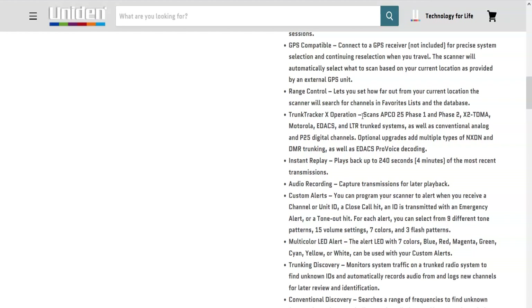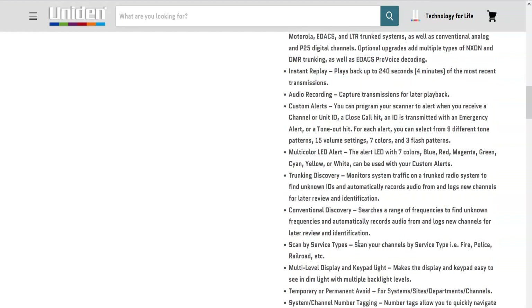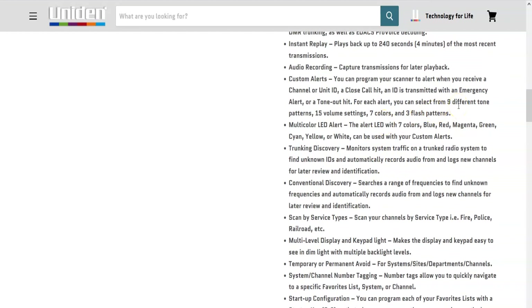There are audio recording capabilities to the SD card and custom alerts — you can program the scanner to alert when it receives a channel, unit ID, close call hit, emergency alert, or tone-out hit. You get nine different tone patterns, 15 volume settings, seven colors, and three flash patterns, so you can make it flash a different pattern with a different volume, color, and tone for each type of alert. For example, you can flag a rarely-used frequency so that when someone transmits on it, the scanner alerts you distinctly.